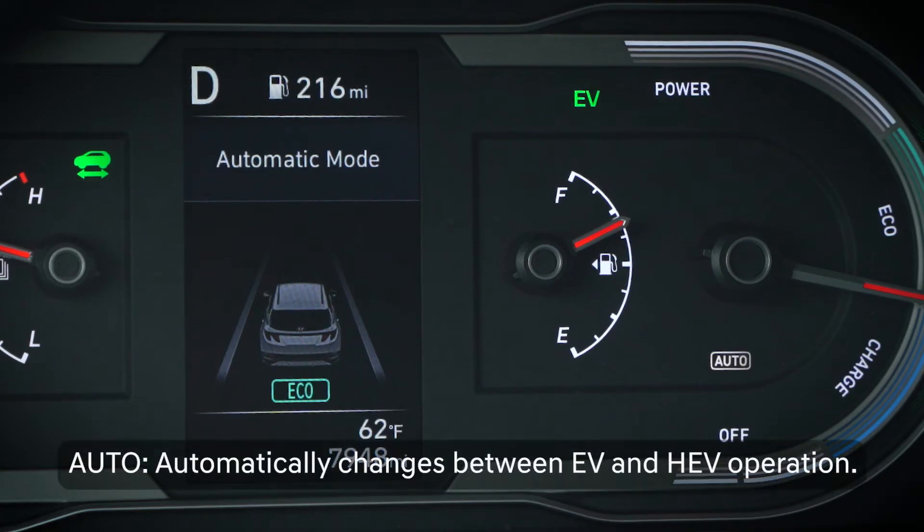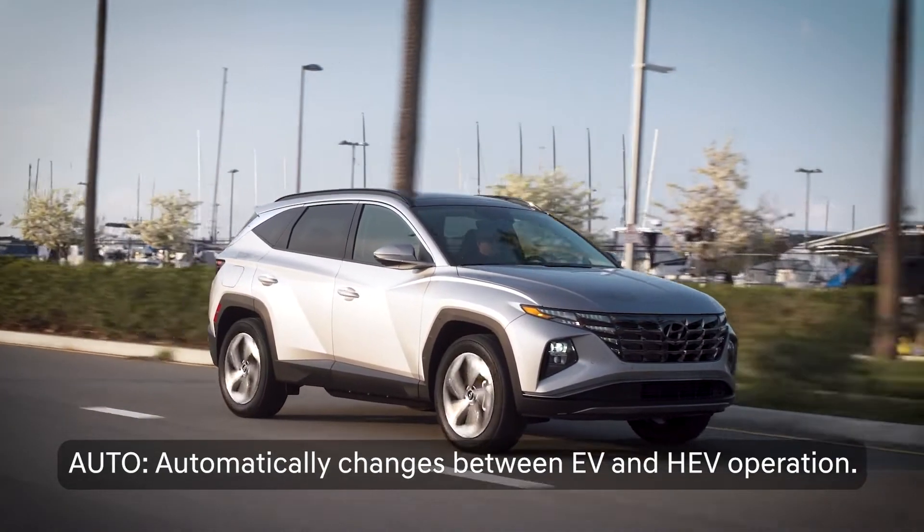In Auto mode, the vehicle will alternate between Hybrid and EV modes as needed, depending on driving demands and conditions.